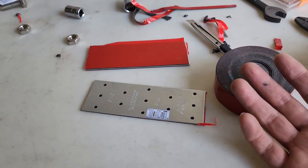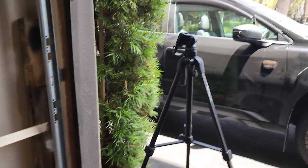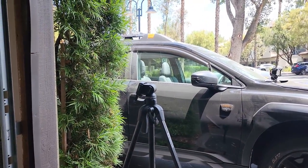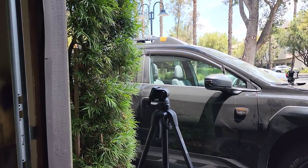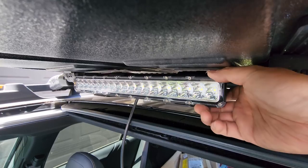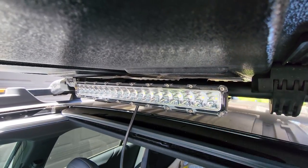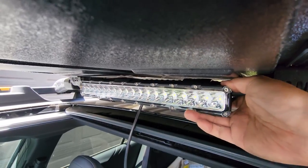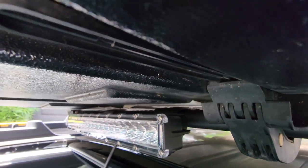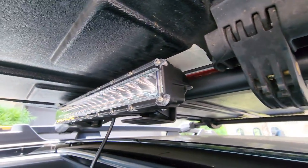We'll see how she holds up. If it doesn't, worst case I could just drill two holes into the roof bar itself — I could never sell it again, but it'll be a permanent fix. It's on there. Surprisingly, it's very, very tight. It doesn't move at all — it's pretty sturdy.